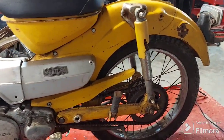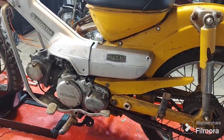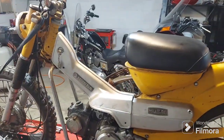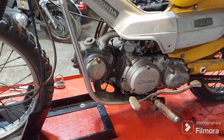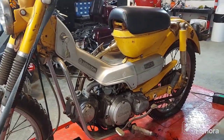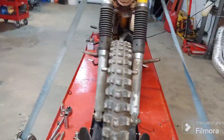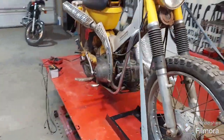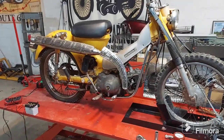I believe he told me 2007 is the last time it ran and rode reliably. Then around 2017 he and his son decided to get it out and try to get it running, but never could quite get it. He said he had lost spark and that pretty much stopped him in his tracks. Fast forward to now — he finally decides it's time to revive this thing and get it back to where it runs and rides reliably.